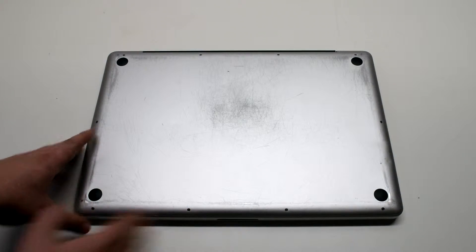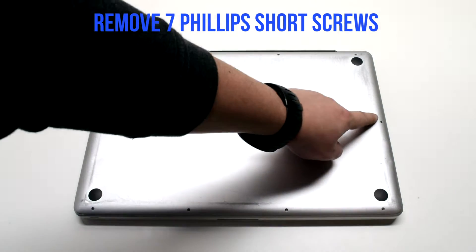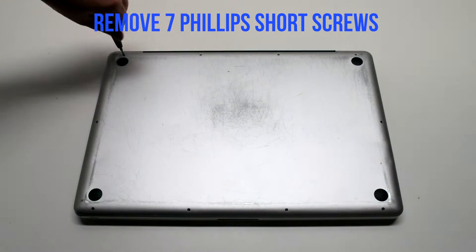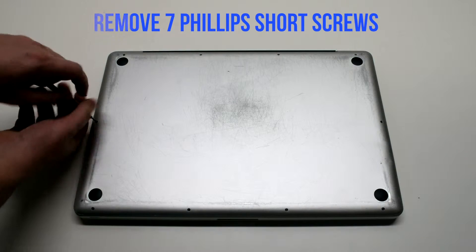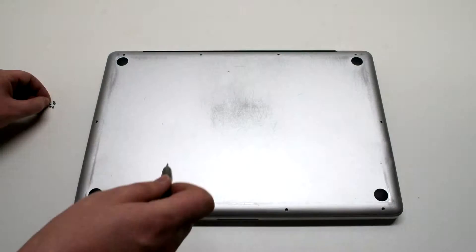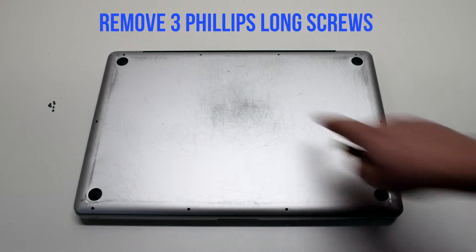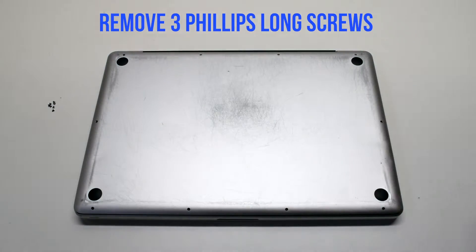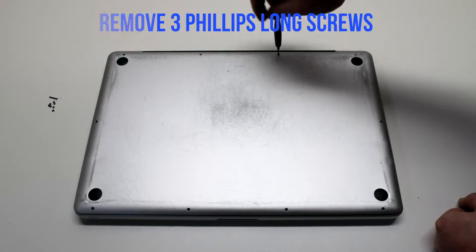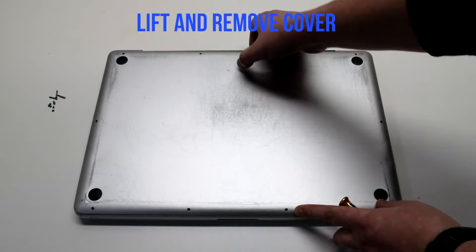Remove the cover, which is fastened with 10 Phillips head screws. Remove the seven short Phillips head screws first, starting in the top left and going around the contour of the MacBook, then remove the three long Phillips head screws. Lift and remove the cover.